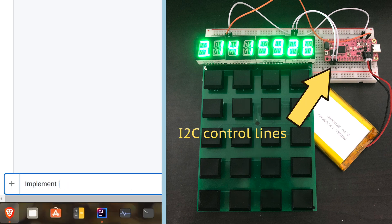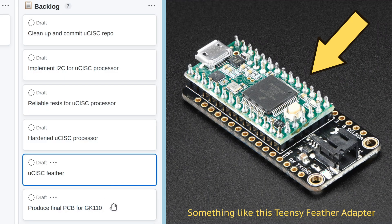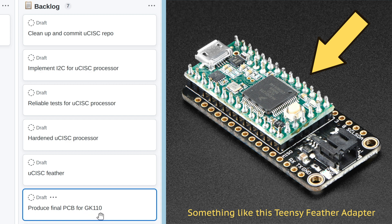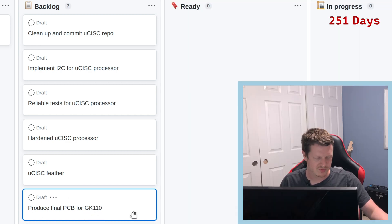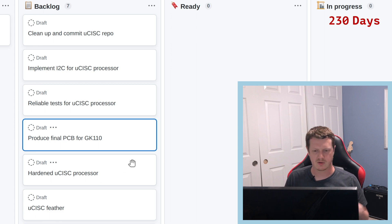It's a lot harder to run any sort of automated test unless I have some visual output that the processor is driving itself. I need to implement I2C. Once I have I2C, I can drive the digits on here with I2C and have debug indicators showing which test is running and if it's passing. That will let me run test code on the processor and see where it's breaking. Then once I have the feather for this, I can produce the final PCB for the GK110 — and that PCB work can go in parallel with hardening the processor, since PCBs take a while to ship.